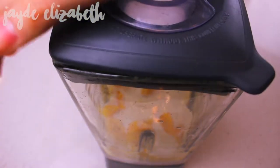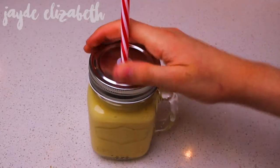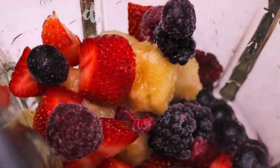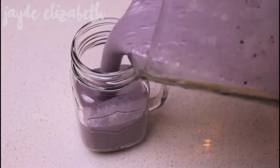Then just top the rest off with some milk, put the lid on and blend it up, and you have this amazing tropical smoothie. So if you like mango and stuff, you're gonna love this one. Okay guys, that is it — thank you so much for watching this video, I hope you enjoyed! If you did, be sure to give it a thumbs up and I'll see you guys next week with a new video. Bye!